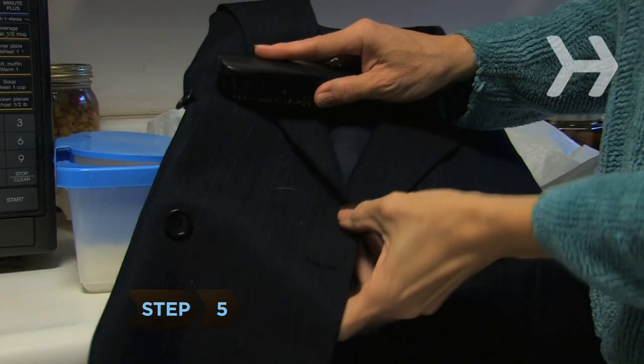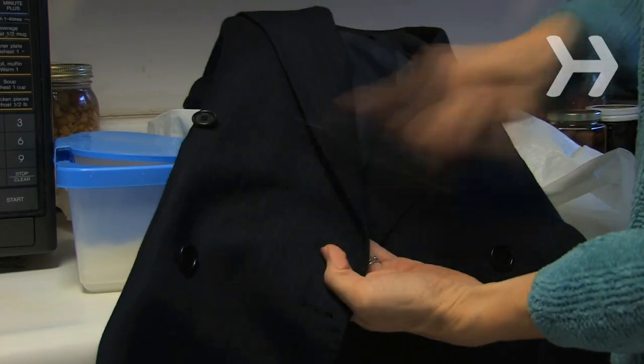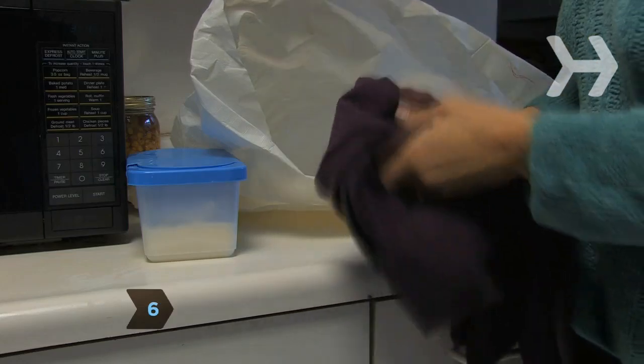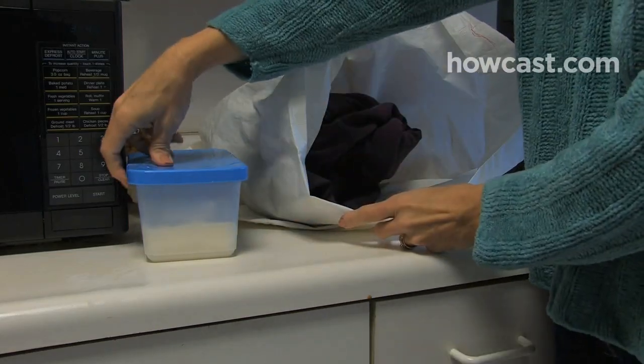Step 5. Lengthen the time between dry cleanings for your wool suits by wiping away surface dirt and lint with a garment brush after wearing, and then letting them air out for a day or two. Step 6. Use home dry cleaning kits on unsoiled items that just need a bit of freshening — they're good at removing odors like smoke.